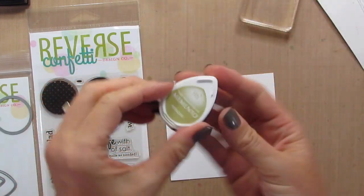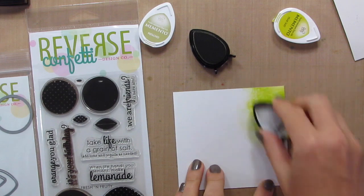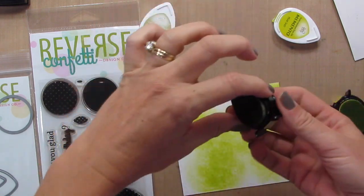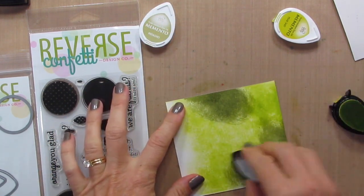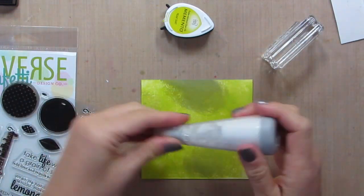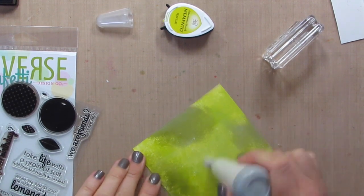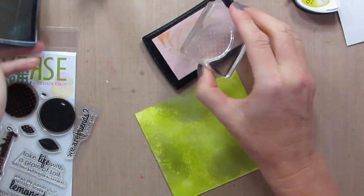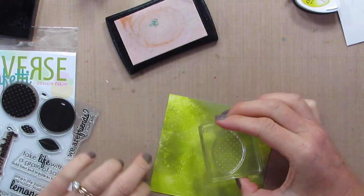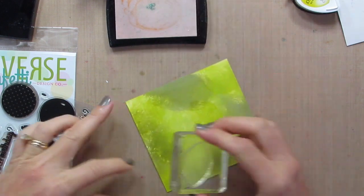First thing I'm going to do is take my Pistachio and my Pear Tarte Memento ink pads and go direct to paper with them and color this whole piece of white card stock — this is 5½ by 4. Now the next step is to take my deactivator tool because I want to make sure that my embossing powder when I add it is not going to stick to places that I don't want it. Then I'm going to take my Versamark ink pad and stamp these little oval lines on the background. You can't really see my Versamark image very well, so hopefully I won't stamp over the top of them.